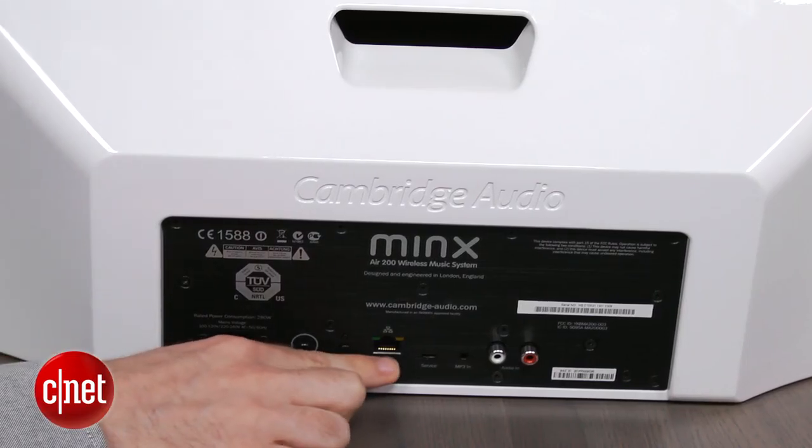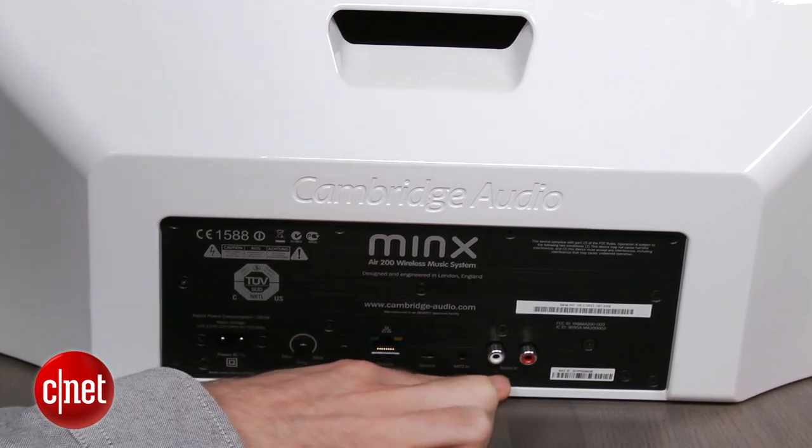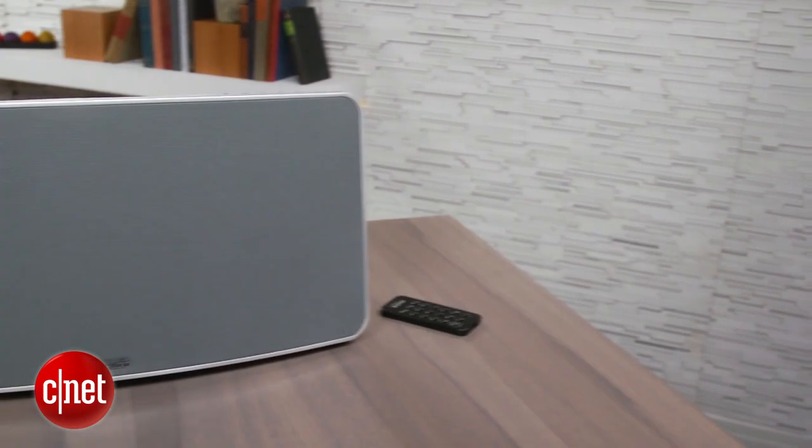On the back there are a few ports including Ethernet, a mini jack input, and an analog input. There's also a convenient handle, but that doesn't mean the Minx is portable — there's no built-in battery, so it always needs to be plugged in.